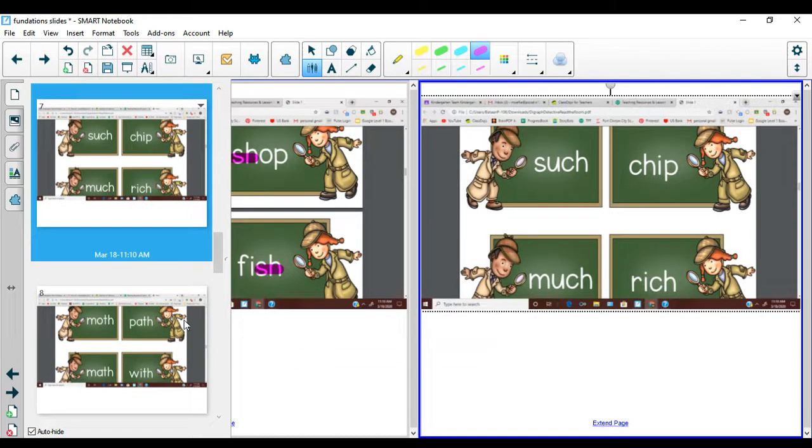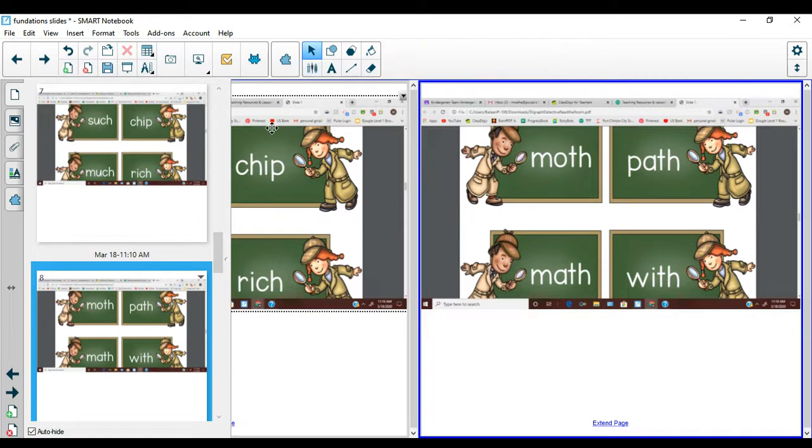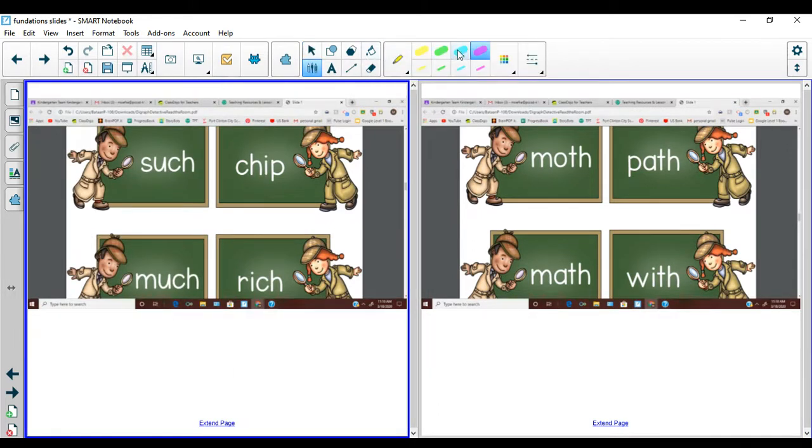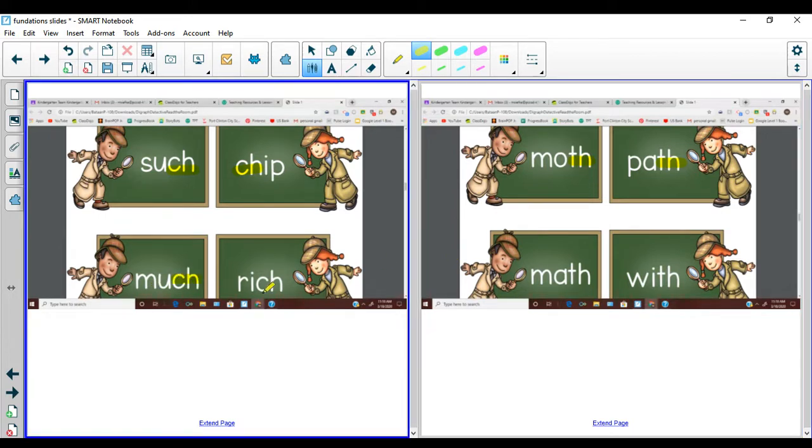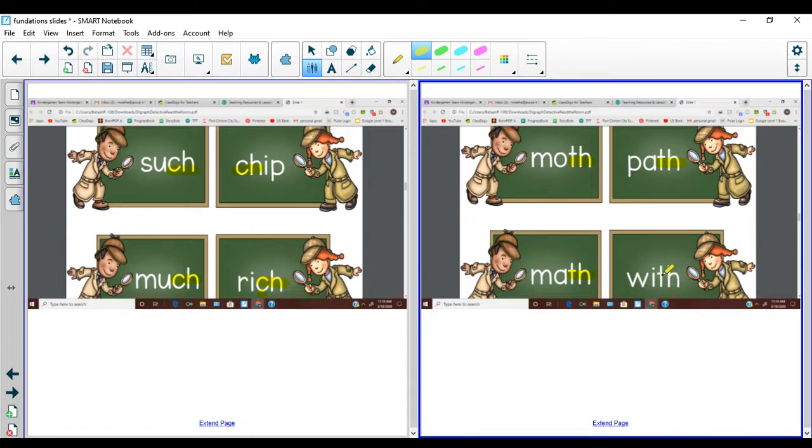Let's look at some more. Such — point to the digraph. Good, C-H. You're a good detective! Detectives are always looking for things. Chip — I like to eat a chip. Moth — T-H. Path — I see T-H. Much — I see C-H. Itch — I see C-H again. Math — do you see it? You're right, it's T-H. With — I see another T-H. Let's see if we have any more today.